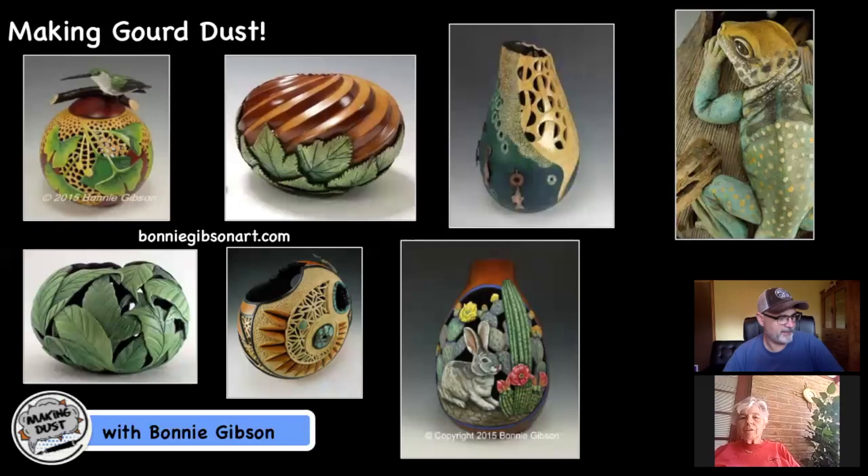The first person I ever knew of who did filigree on gourds was a man by the name of Mark Dolittle, who is also a fabulous wood carver and wood turner — you can look him up online, he has some beautiful work. He actually has a gourd in the very first Jim Widess complete book of gourd crafting, and that was what inspired me to give it a shot.